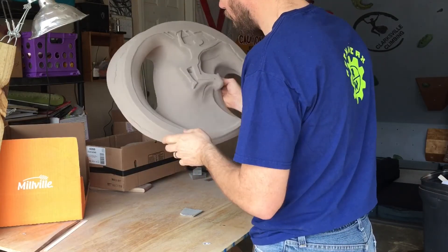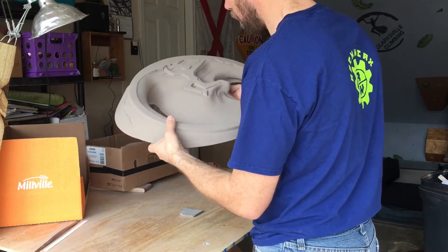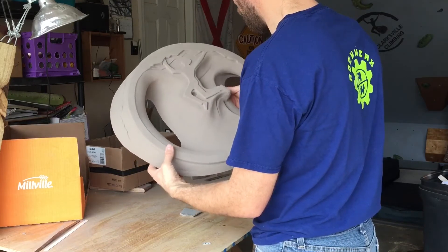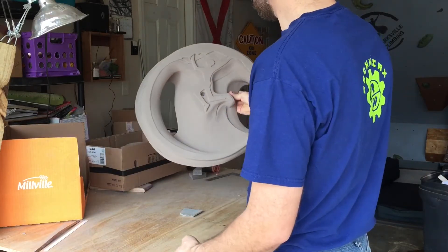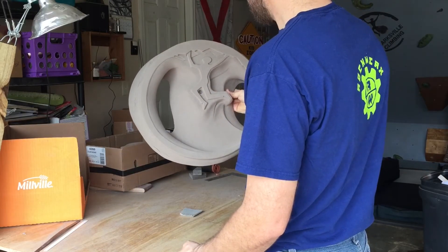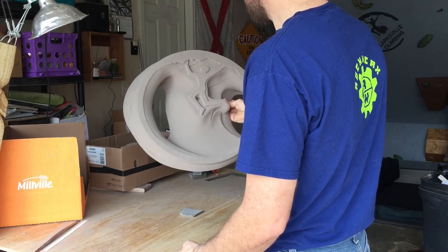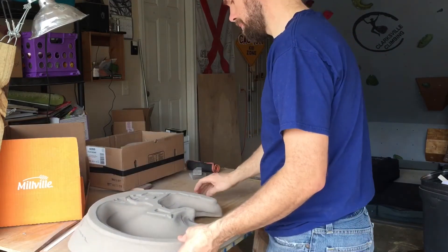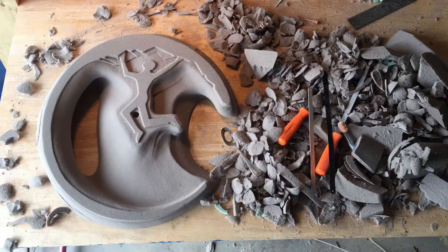Now if you like this hold, we're going to be offering it in a Kickstarter campaign that we have coming up to support the climbing gym that we're starting. I'll have a link in the description down below while that's running. So if you think this hold is pretty sweet and would like to have one for yourself, or if you just like seeing people's dreams come true, go check out our Kickstarter campaign.